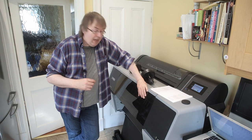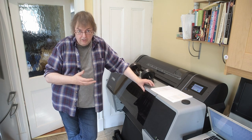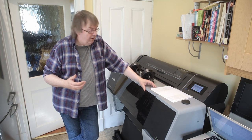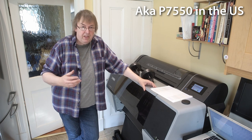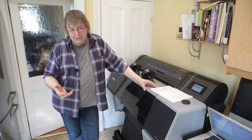My name is Keith Cooper and this is a new printer that I'm going to be testing. It's an Epson P7500. I reviewed the P7000 and the P5000 a few years ago, and the P7000 is excellent, as is the P5000.